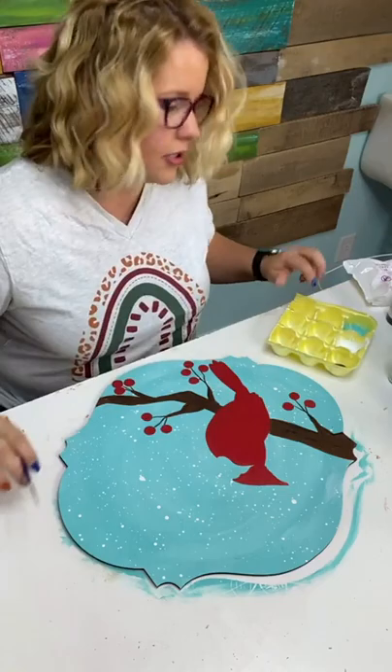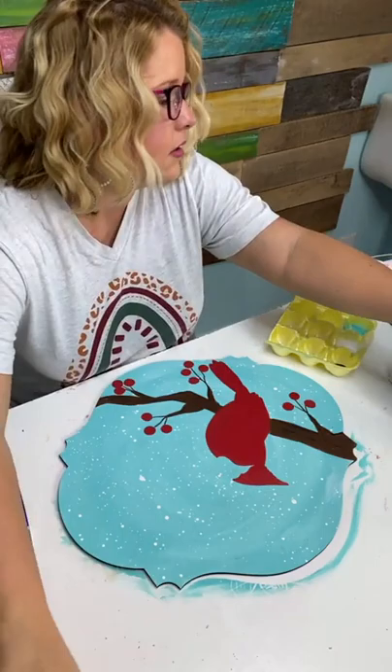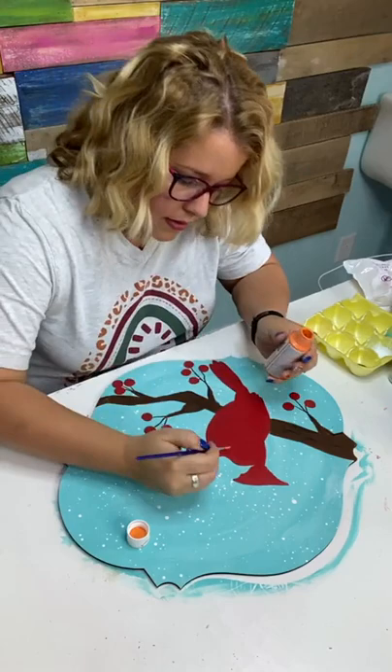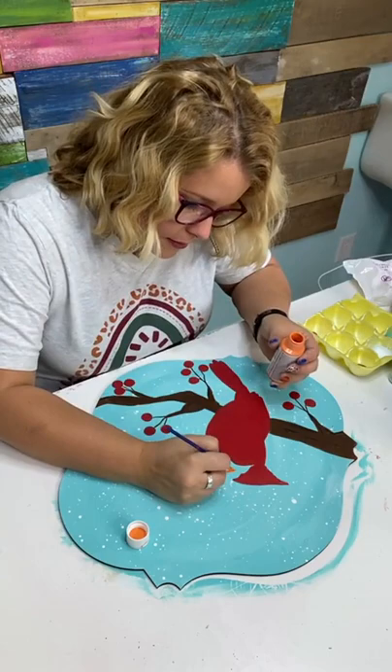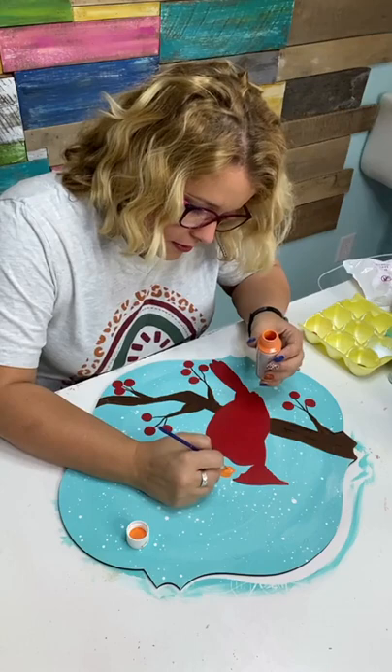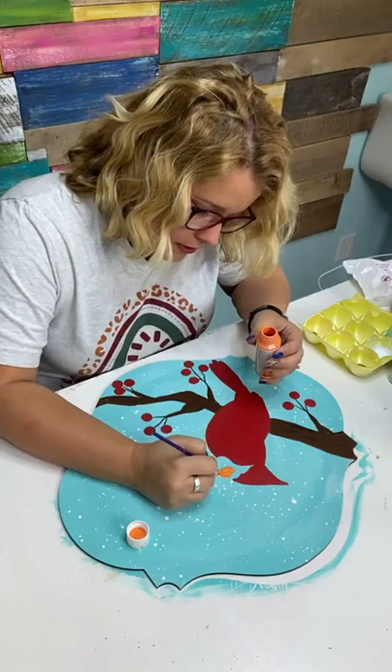Now I'm going to paint the beak. It's kind of an orange color — I'm going to use this Patio Paint called Pumpkin. Patio paint covers better because it has a little sealer built into it. It's not going to take very much, so I'm just dipping directly out of the bottle and putting it on pretty generously to get a quick first coat that covers really well.